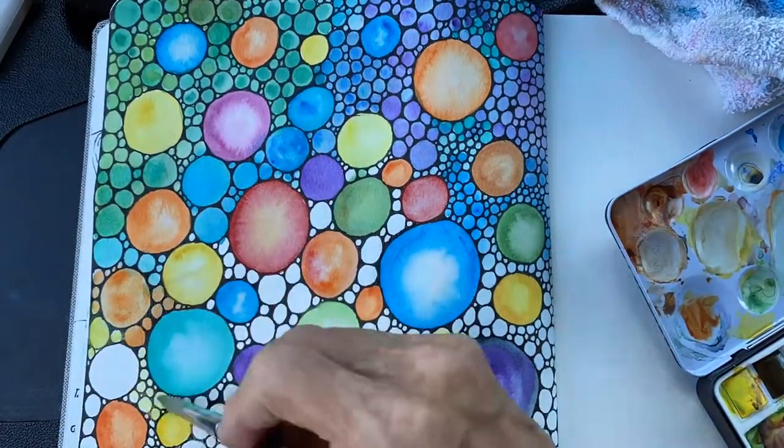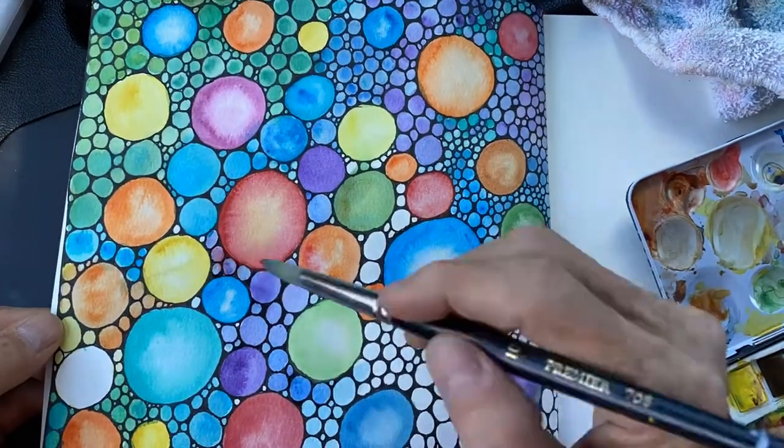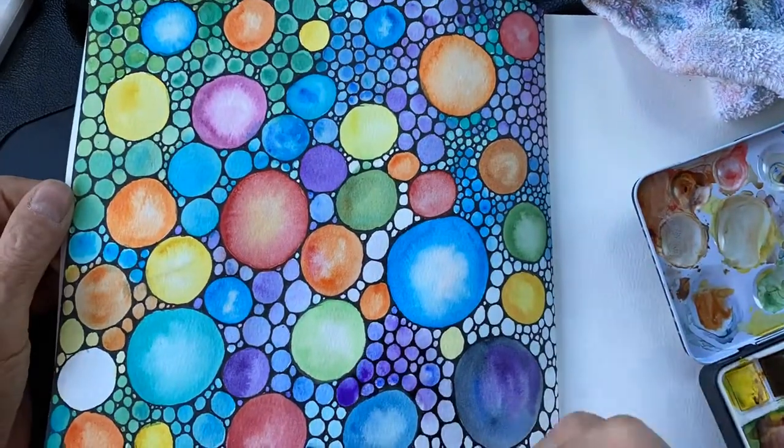While your background paint is still damp, you can use a second layer of paint and just put dots in the middle of some of the smaller circles and that paint will spread out from the center.